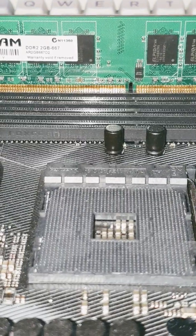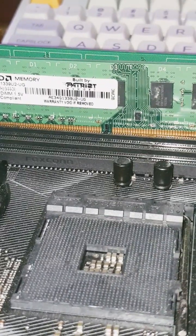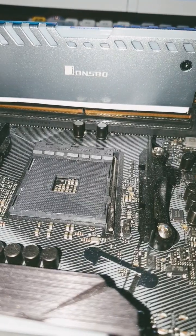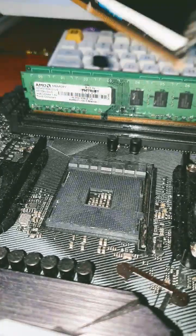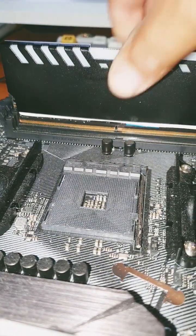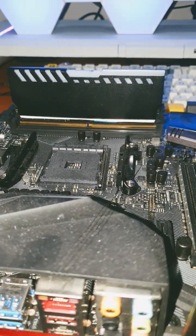Here is DDR2 on a DDR4 motherboard — notice you can't do it. And here is DDR3, notice how far off the notch is. And lastly DDR5, no matter which way you put it, the RAM slots do not line up, meaning that they are not backwards compatible at all.